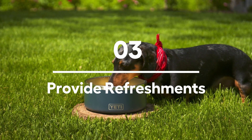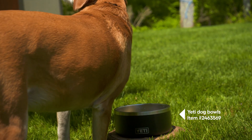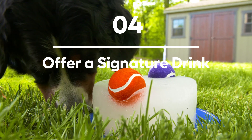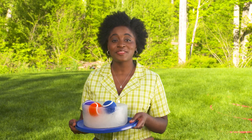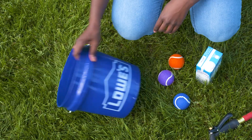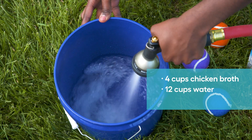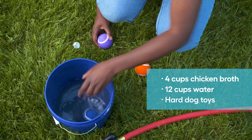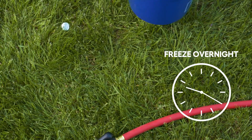Dog play is vigorous and proper hydration will help re-energize your pup quickly. People aren't the only ones that love a signature drink at a gathering. Help your dog put their best paw forward by making this DIY Pupsicle for your guests. The day before your playdate, combine four cups of chicken broth, water, and some hard chew toys in a two-gallon Lowe's bucket.